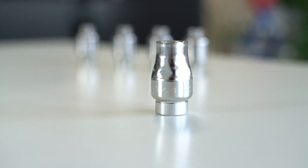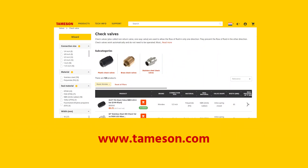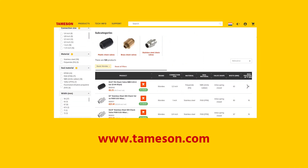Hi, I'm Max, engineer at Thameson, and today we're going to talk about the Mondeo Stainless Steel check valves. These valves can be bought online at Thameson.com.